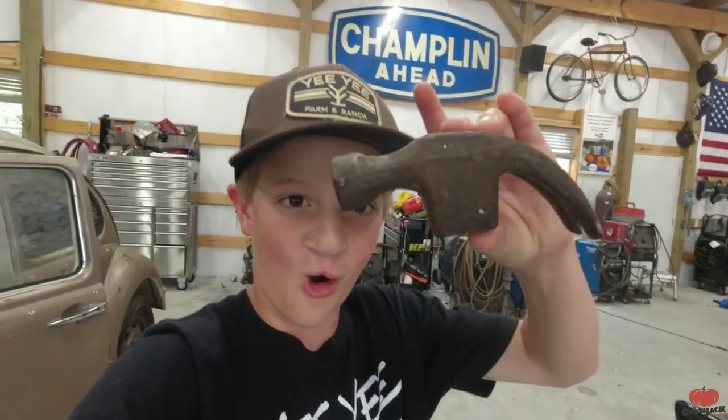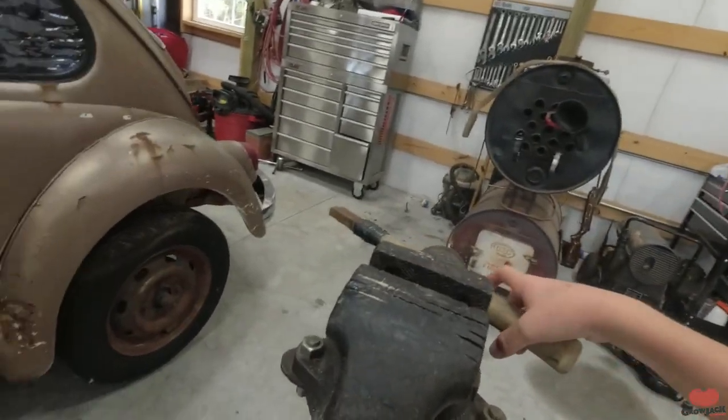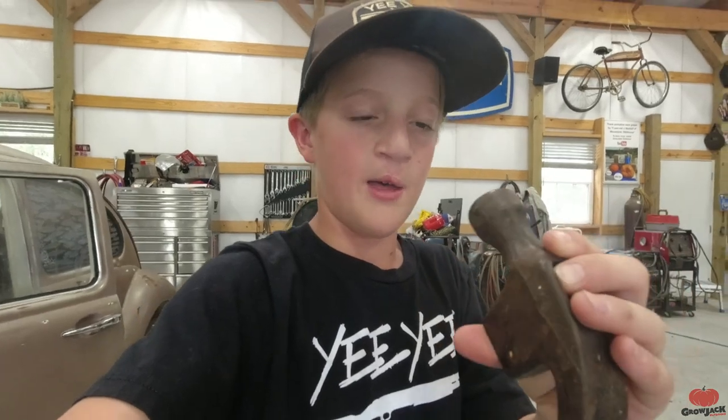What's up guys, Jack from Grow Jack Outdoors. Today we're doing a restoration video - we're going to be restoring this carpenter's hammer. We've had it in the shop for a while, and the other day I was using it and the head came flying off. I think we'll sand and clean up the handle, put a new finish on it, and we may sandblast the hammerhead to make it look brand new by the end of the day.